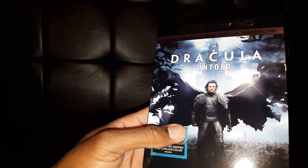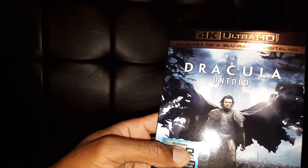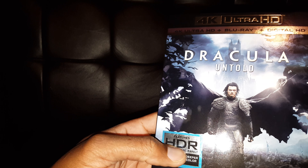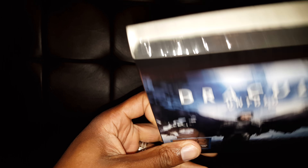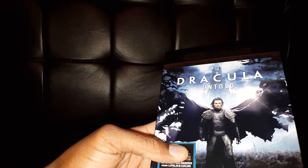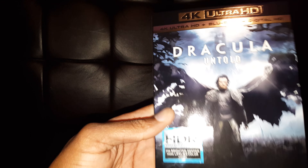I picked up Dracula because I think it was around 15 bucks on Amazon. I wanted to test the black levels on this TV. Even though it has good black levels, I'm always excited when I see dark-looking movies — I want to see how well the local dimming works. I already have it on Blu-ray, like most of these movies.